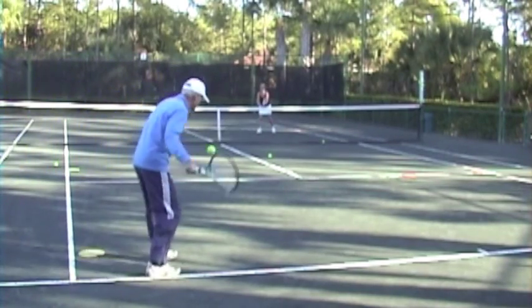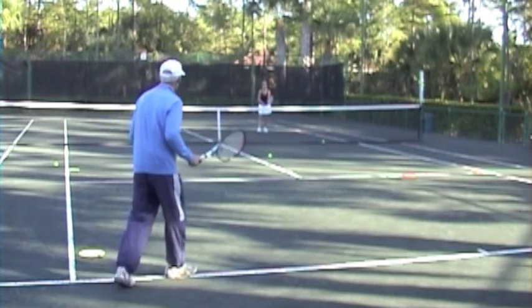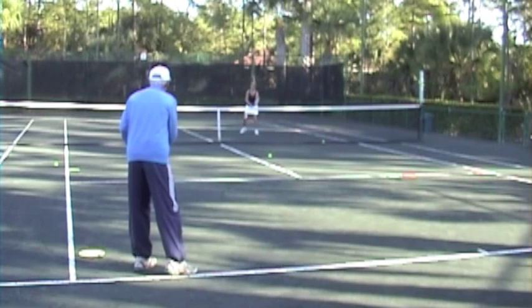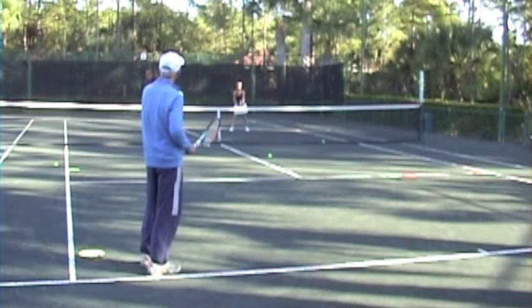Now I'm going to the backhand. Beautiful — that's a fantastic angle. Move a little to your right and back up a little, right there, because I want you to get comfortable hitting low balls from that far from the net.